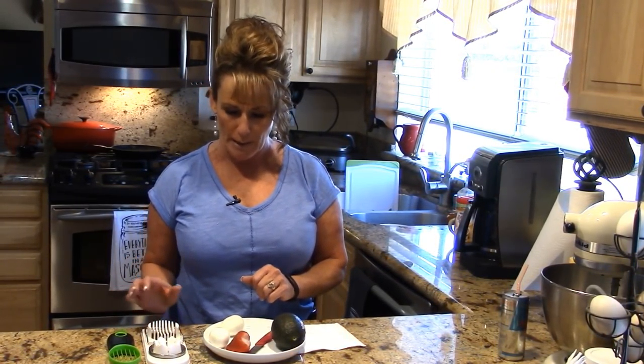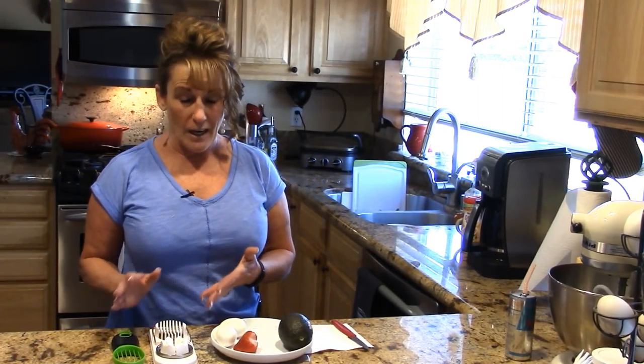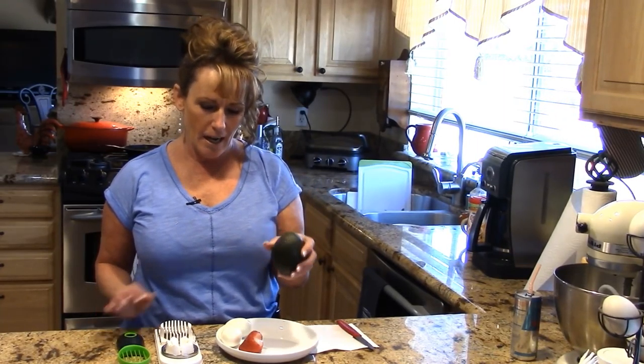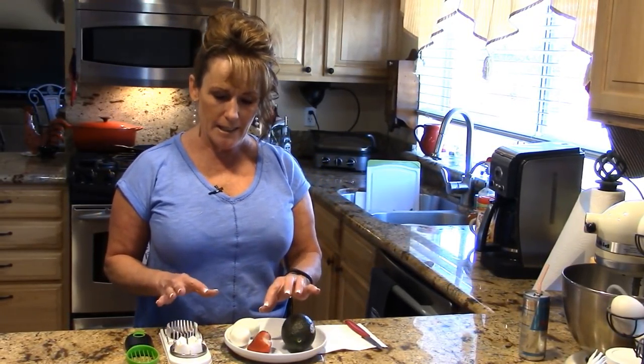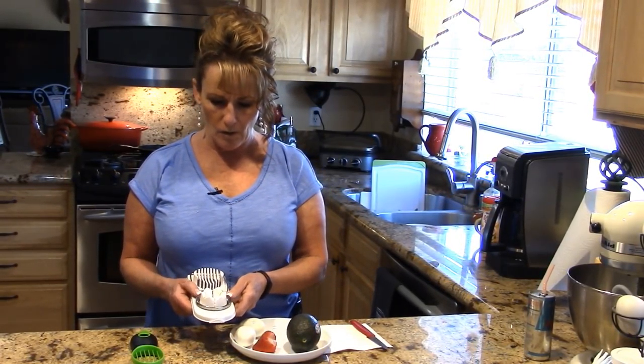Welcome back to Linda's Pantry. Today I get to bring you along for a review — I don't do these very often, but I was asked to and I agreed. I have struggled with avocados my whole life and with slicing eggs for things like a spinach salad, so this could be the solution. Plus slicing strawberries — this is a little slicer I think you're going to like.